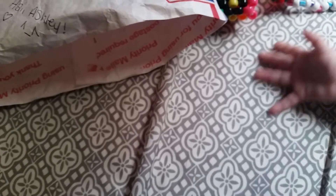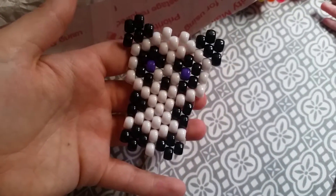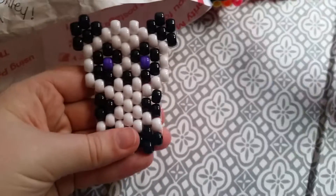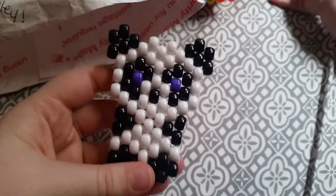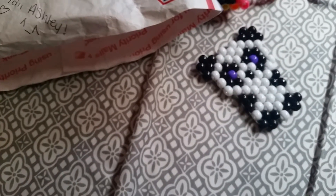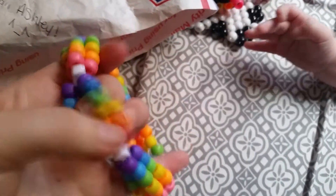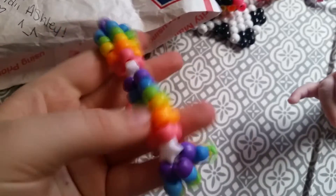Now for the extras. This cute little panda bear — he is gorgeous. At first I thought he was missing part of his ear but he's not. A matte bead fatty, which I love, thank you — with white stars.